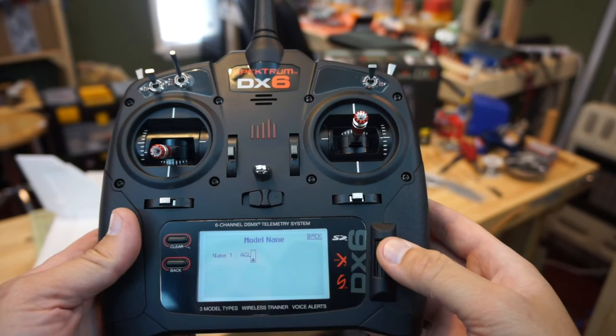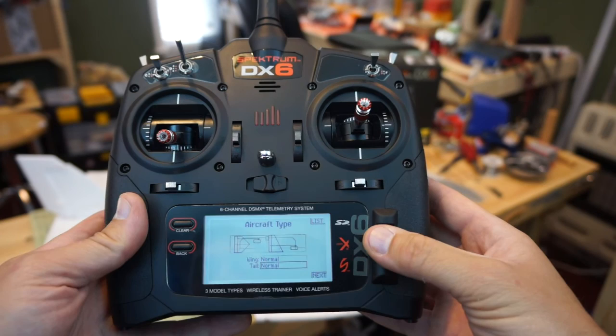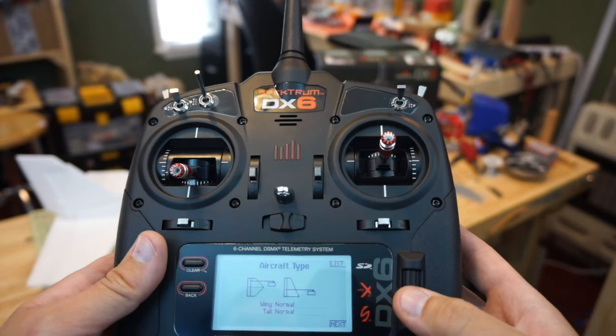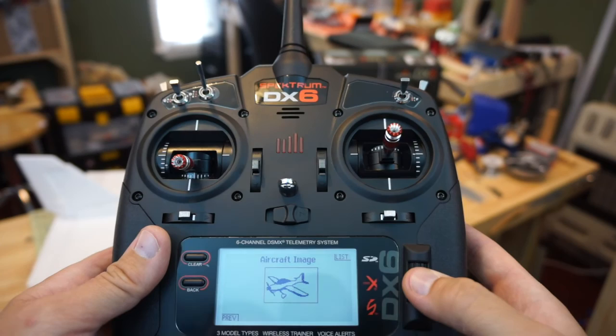We go back and go to Aircraft Type. You can see the different wing selections as you roll through with the scroll wheel. We have a single servo aileron setup so we're going to use the default — the very first one. Our tail is a traditional tail, so we use the default setup there. On the next screen we can choose a different image; we'll just go with the default one up front.